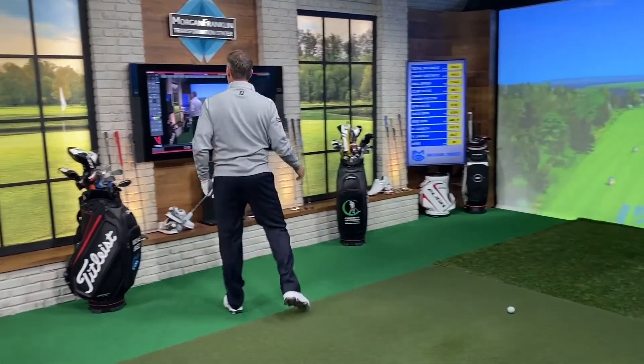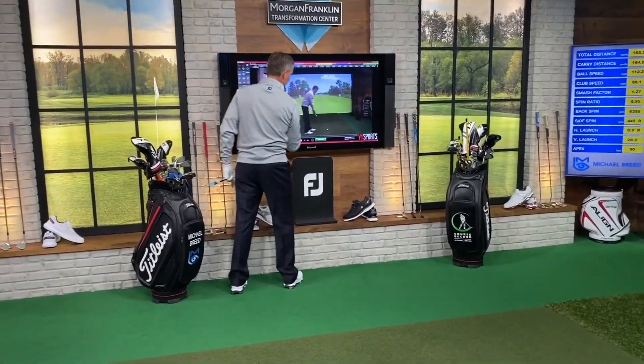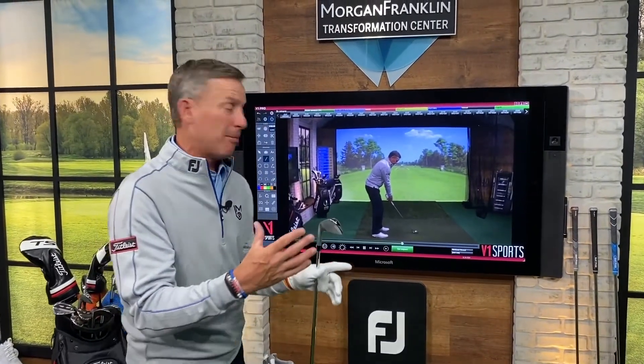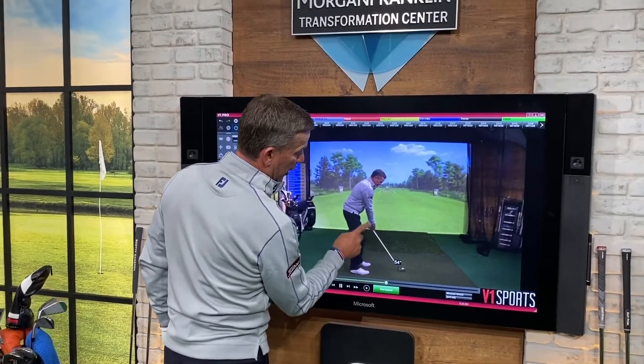Okay, pretty good shot. Now I'm going to pull this up. One of the things that I'm trying to do when I'm helping people is explain to them what's going on with the golf club. One of the beauties that I have with the V1 system is I can draw lines on here.